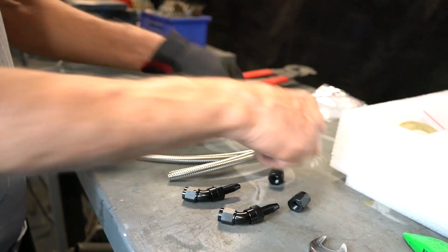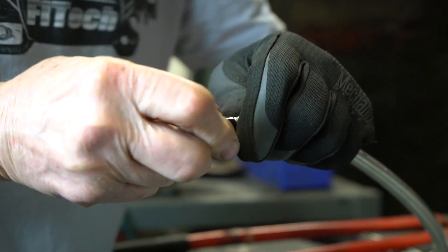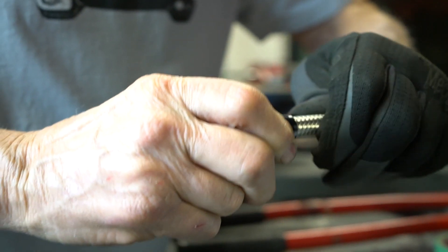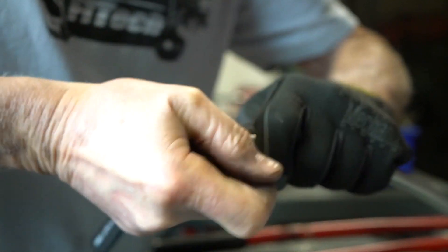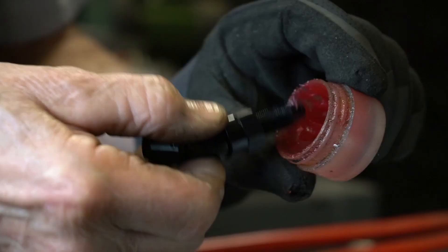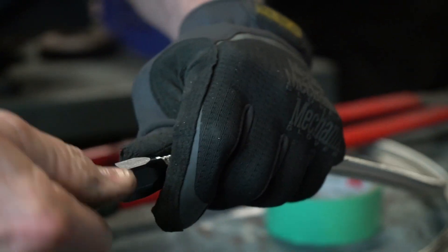When installing the fittings on braided steel fuel line, install the collar over the braid and then install the fitting into the collar and tighten. To aid assembly, put a little grease on the fittings before you tighten them into the sockets.